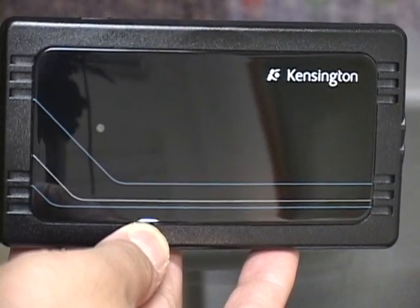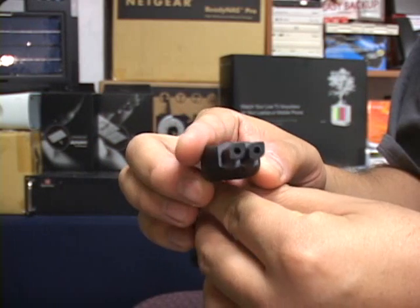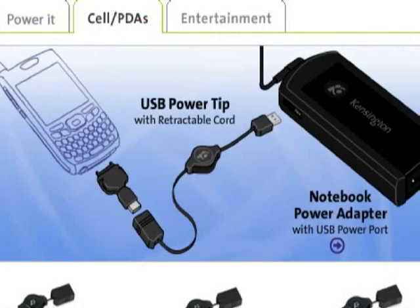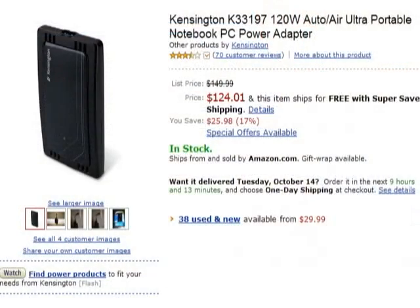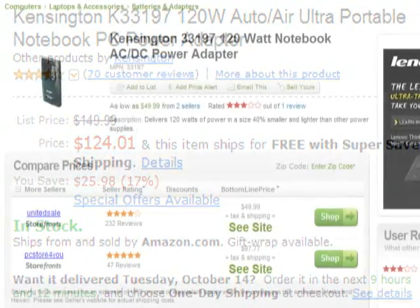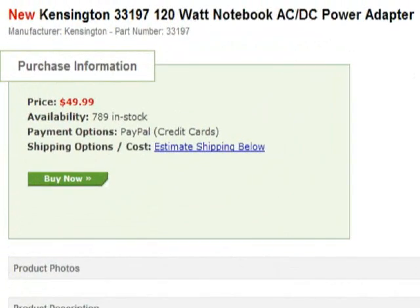We really liked the Kensington adapter. We found it to be lightweight, very flexible, and powerful enough for all of our gear. We did wish that they had used a standard AC power plug and had some way to power and charge both a notebook and a USB device at the same time. But overall, it is still a very competent power device. The Kensington Ultra-Portable Notebook Power Adapter is available now. Pricing is a bit strange — Kensington offers a full retail version at about $150, but I've been able to find street prices for what looks to be the OEM version with tips for less than $50.